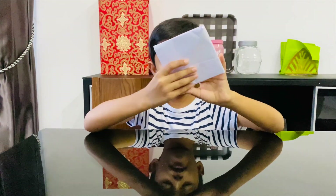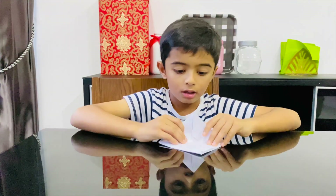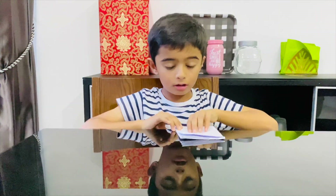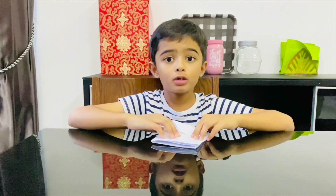Then fold the middle up to this top corner so you have this. Then do the same to the other side.